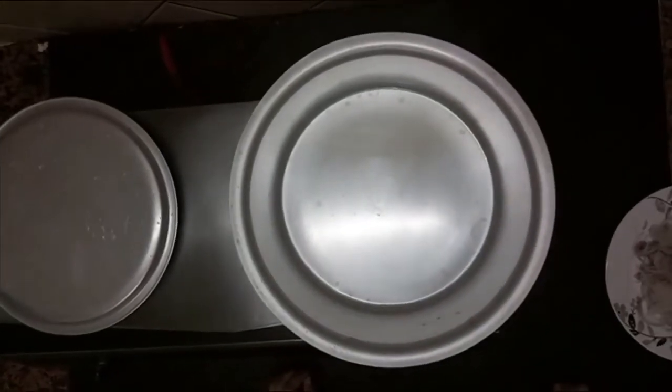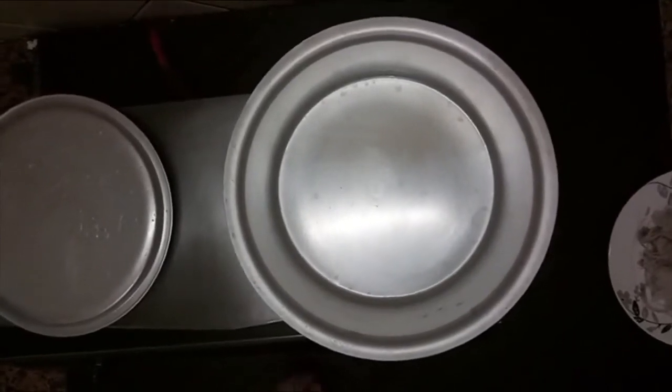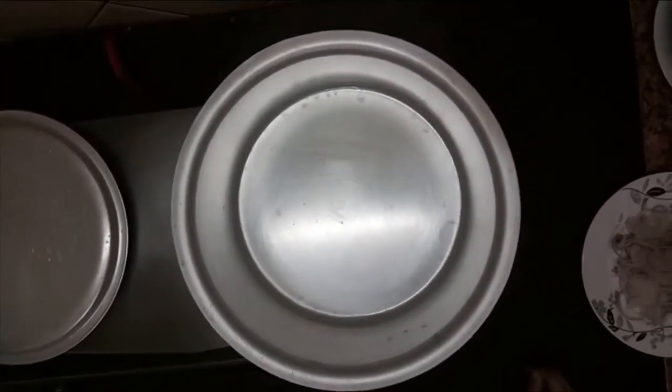Bismillahirrahmanirrahim. Assalamualaikum. Today I am going to make Nathirin Docky Goj. I am going to make this Pratili.